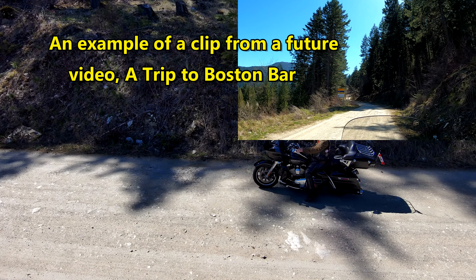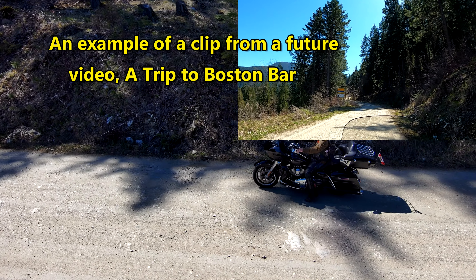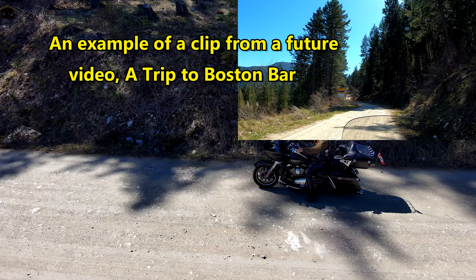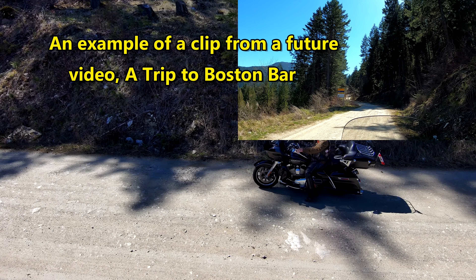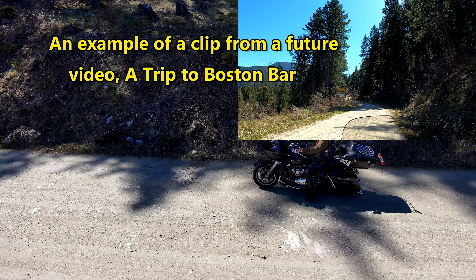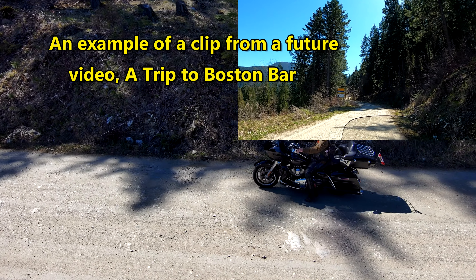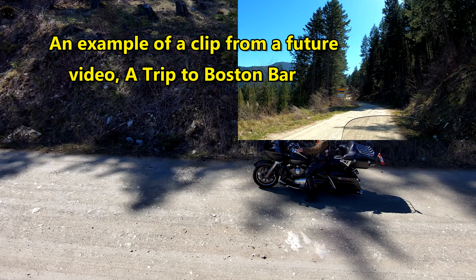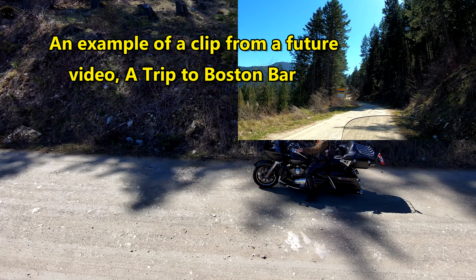So this is the kind of content I thought would be interesting to add to my channel. I'm doing a little bit of an example here of what I thought I would do on different types of videos and trips. If you have any comments or thoughts, I'd be really interested to hear what you think. Here we are entering Scuzzy Creek.